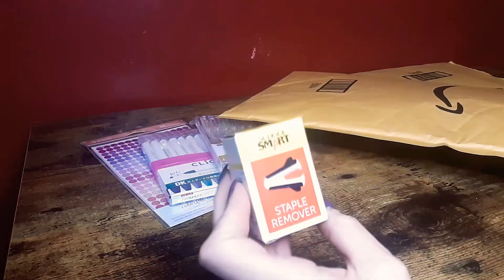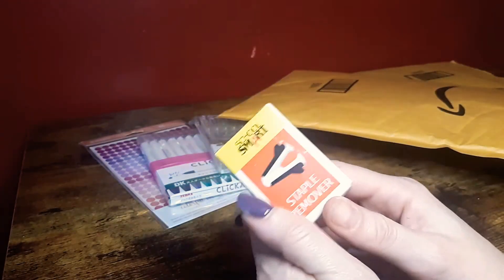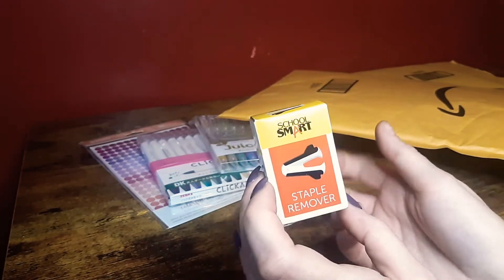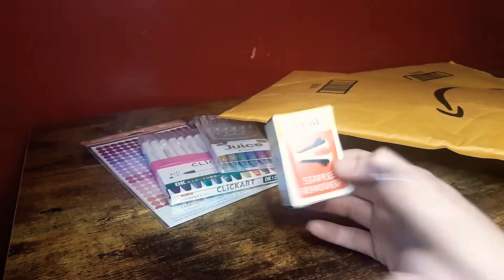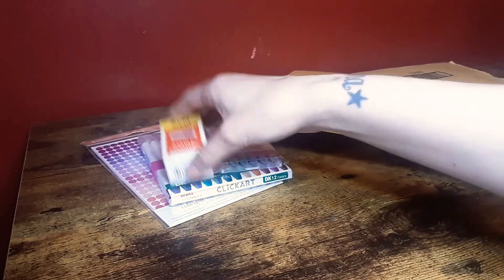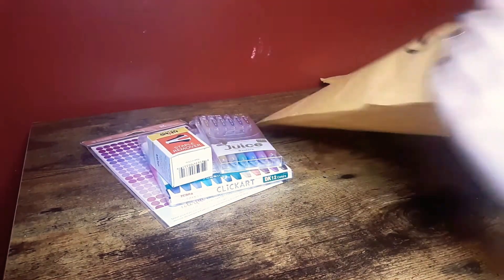This next one — I just needed a staple remover. It's just a simple four-dollar staple remover. I had one for the longest time and somehow lost it, so I purchased a new one.